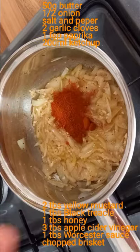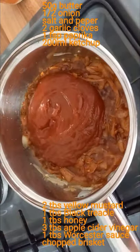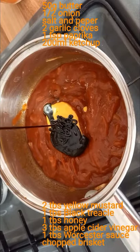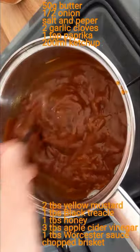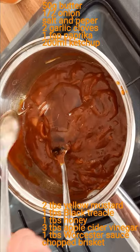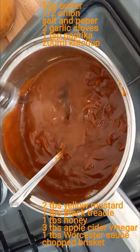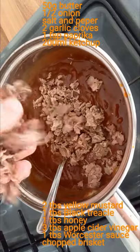Add a teaspoon of paprika, 200ml of ketchup, about two tablespoons of yellow mustard, and a tablespoon of black treacle, a tablespoon of honey, three tablespoons of apple cider vinegar, and some worcestershire sauce. Now it's time to add in your brisket.